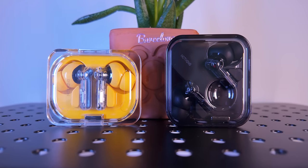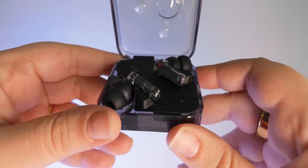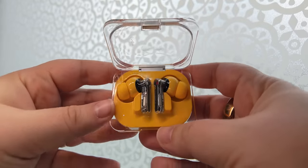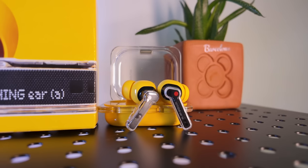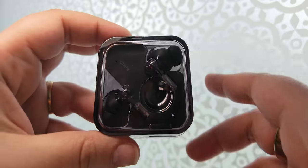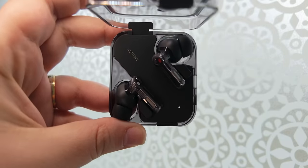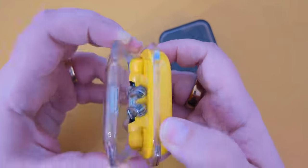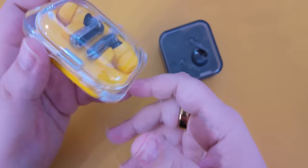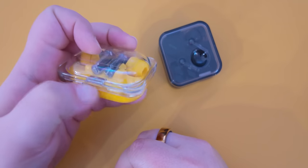These are quite similar overall, but there are a few noteworthy differences. First, the Ear comes in white or black while the Ear A comes in white, black, and a vibrant yellow. I haven't seen this black and yellow bumblebee look on other earbuds and I really like it. The most visible difference is in the case — the Ear has basically the same square case as the Ear 2, but the Ear A has a rectangular case. I find it more finicky to open, probably because the edges are thin so my fingers end up holding it shut while I'm still trying to push it open.